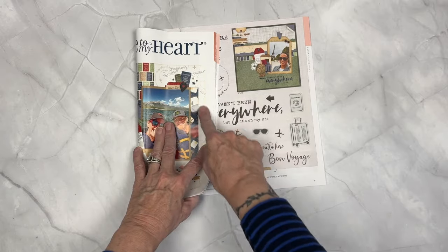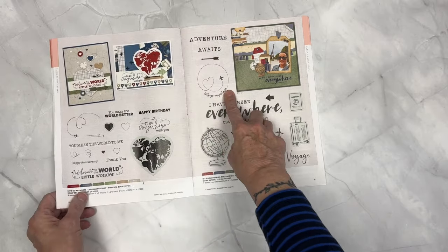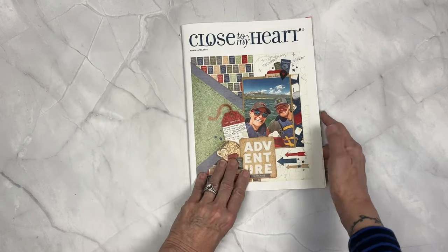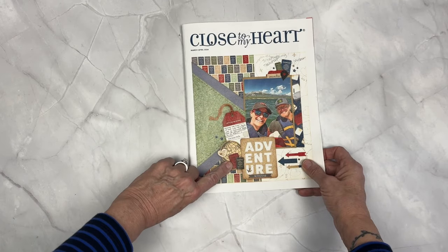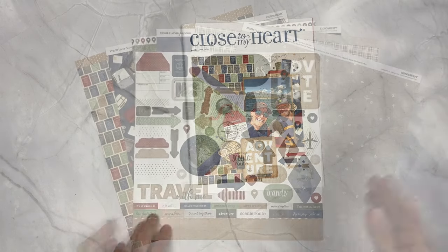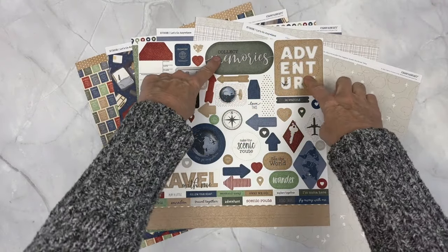It looks like it is the Let's Go Anywhere scrapbooking stamp set. I see background stamping with that circular airplane — it's super cute — the stitching, and I see a passport. Some of the passports are stickers, some are thin cuts, and that globe is a thin cut. I'm seeing those stickers on the sticker sheet.